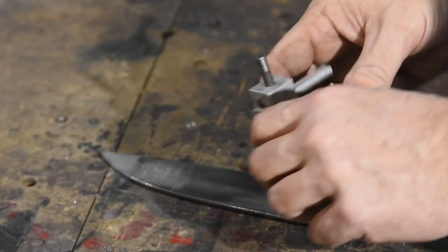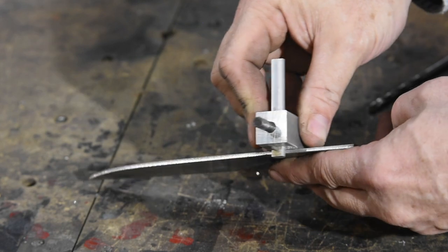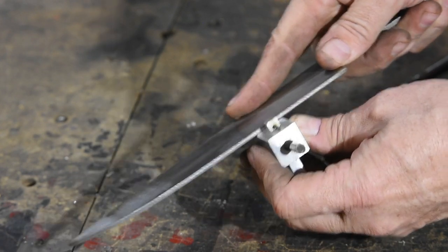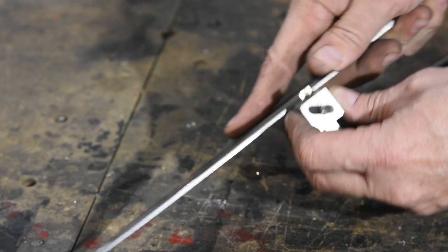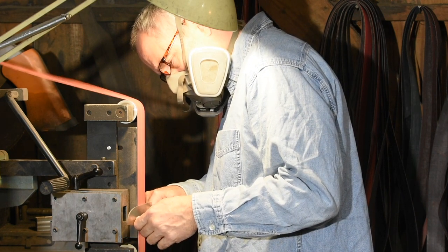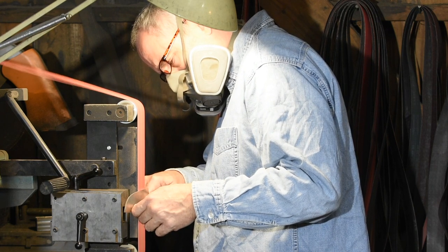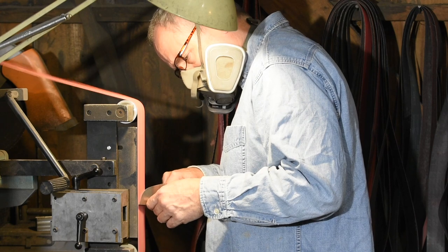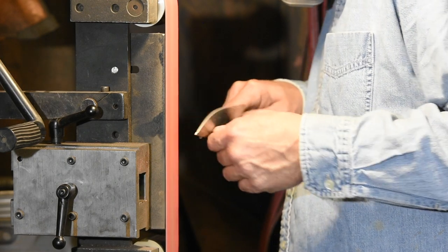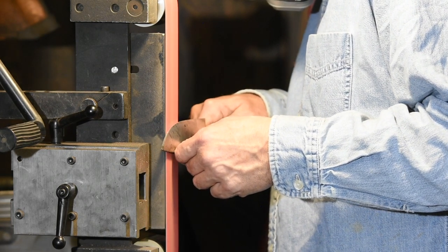The next step is going to be beveling. I'll use this little scribe to score a center line, and that'll help me keep my bevels symmetrical from one side of the blade to the other. Then it's back to the grinder to bevel the edge. I get questions frequently from guys who are making chef's knives and having problems keeping the grind lines clean. The thinner and wider you go with your knife, the harder it is to maintain good grind lines. They all stem from the basic fact that a thin chef's knife requires a very, very shallow grind angle. After a certain point, it becomes nigh onto impossible not to run into minor grind problems. I'm going to be doing a whole video on this soon.